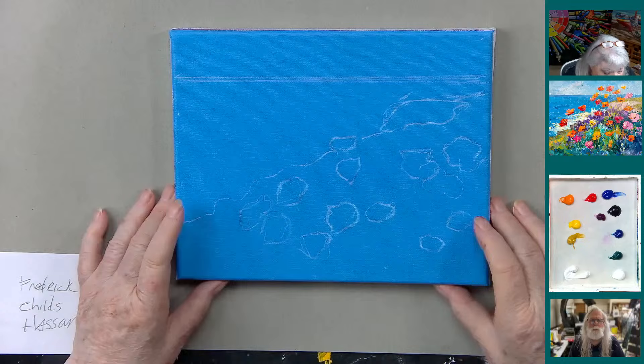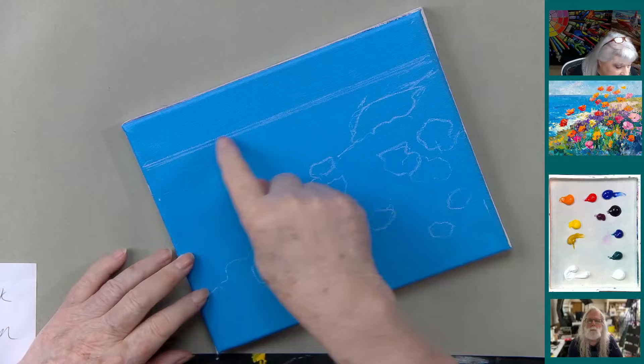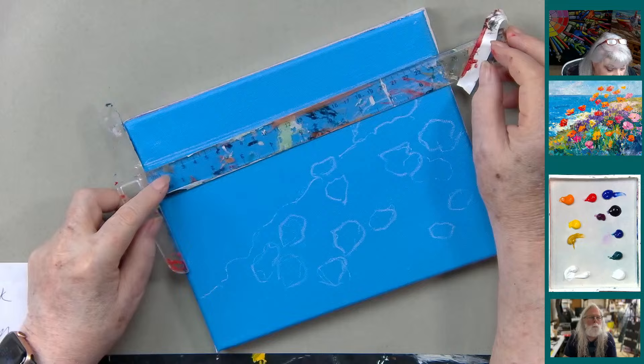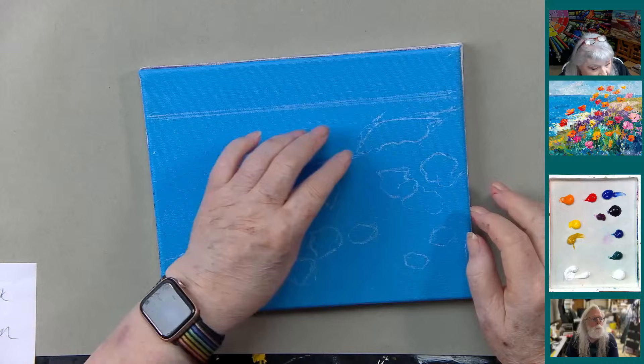Here's an 8x10 canvas that's been painted blue — it's phthalo and ultramarine. This line here is the horizon line, where the sky meets the ocean, and it must be level. You must have a T-square; if you're not using them, buy one — they're cheap, about five bucks. I have giant T-squares but even small ones are nice.